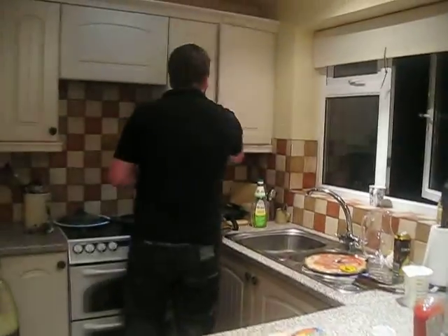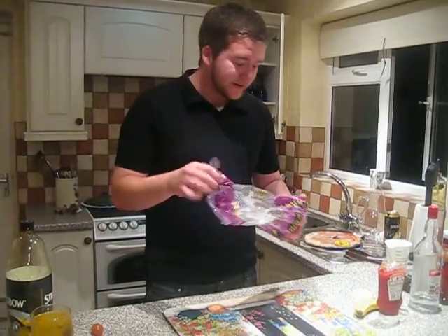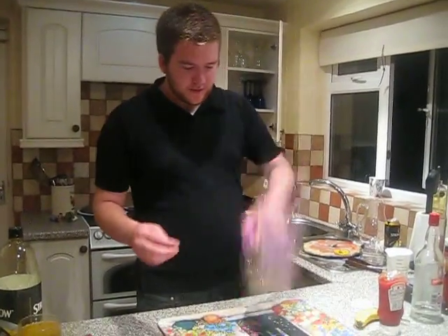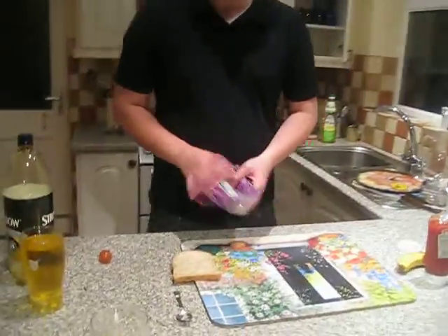First of all, the main ingredient is the old bread. Place one piece of bread. How many pieces? One. Can I just confirm, is that how they do the placing of the bread in India?